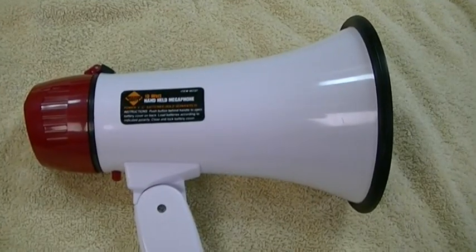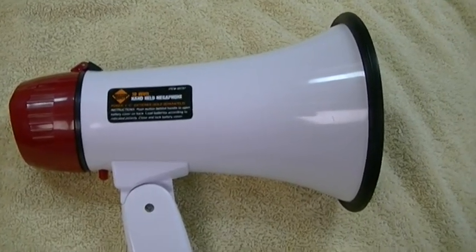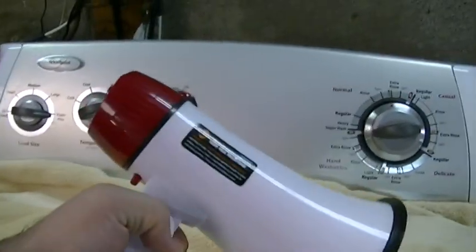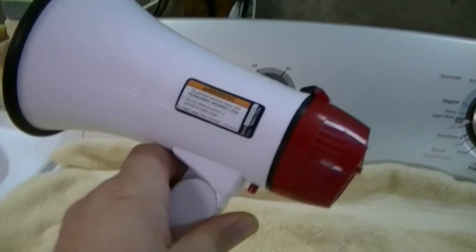This is the Harbor Freight Western Safety brand 10-watt handheld megaphone, item 95737. It's a megaphone — I always wanted one, they had them, and it was cheap enough.